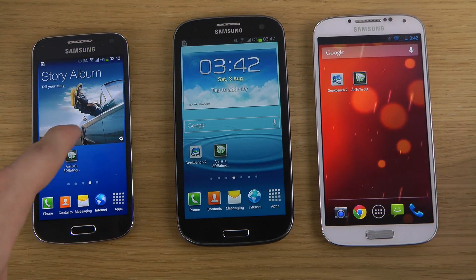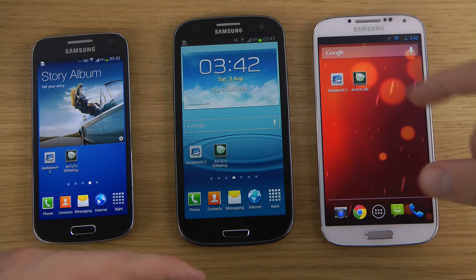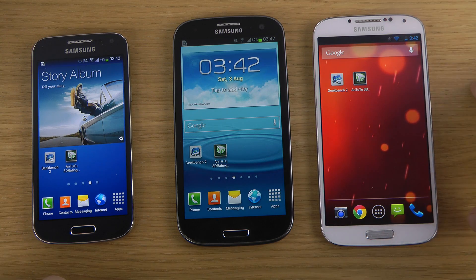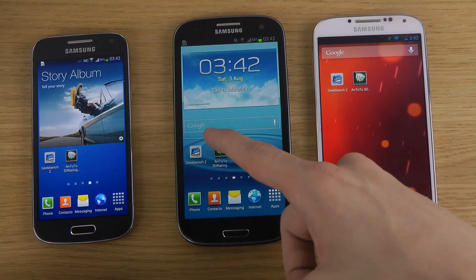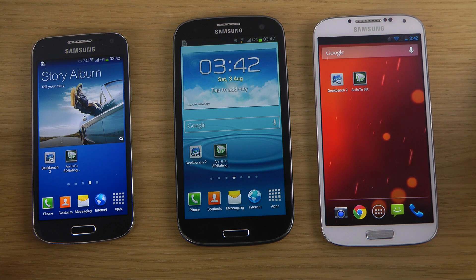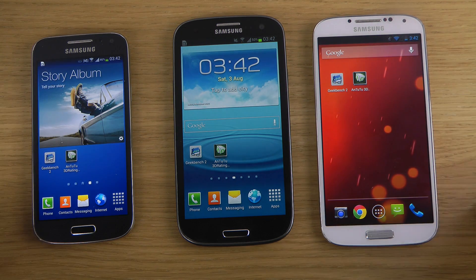So we have a dual core, a high clock dual core processor at 1.7 GHz, Adreno 305. On the right side here we have Adreno 320 and we also have a quad core processor. We do have a 1.4 GHz quad core processor with Exynos 5 chipset instead of the Snapdragon 600 chipset that they get on the new 2013 devices.